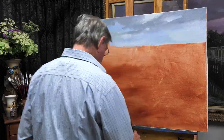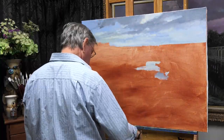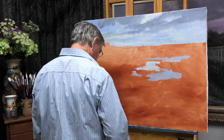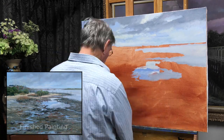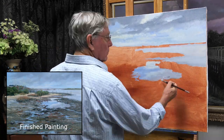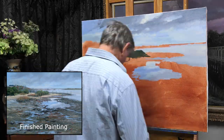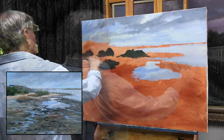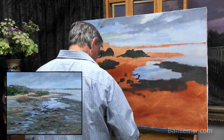This is a 30 by 40 inch linen canvas and I'm using oil paints today. I toned the canvas with a thin coat of burnt sienna. I'll leave a small image down here in the lower left of the finished painting so you can see it even as I progress.